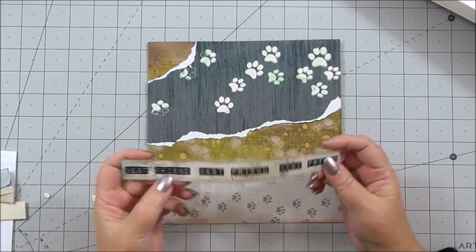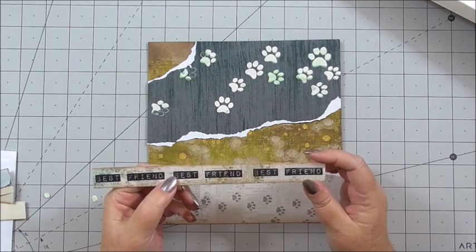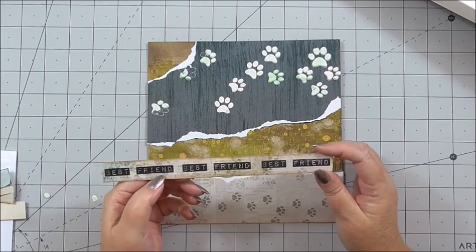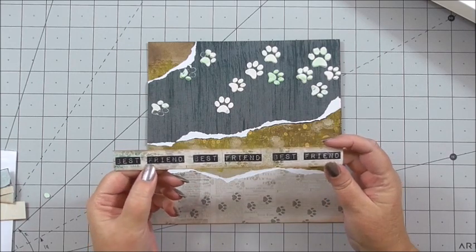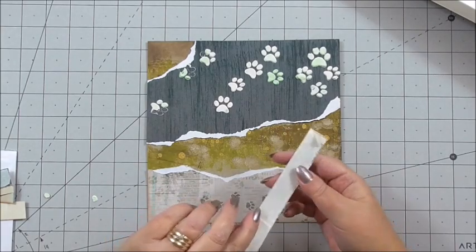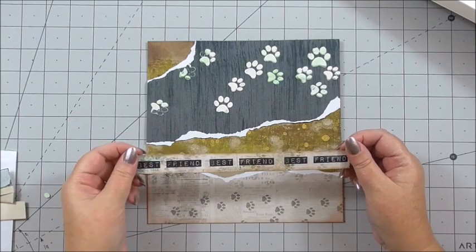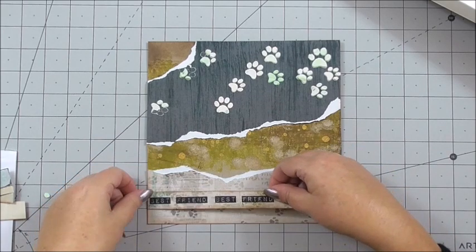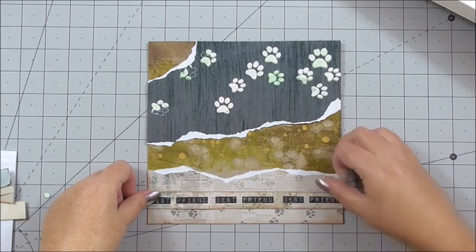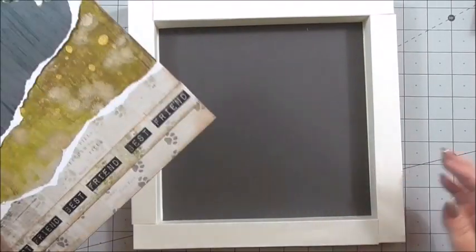Next I've taken a piece of cardstock and stamped 'best friend' along it using the Lisa Horton all-occasion stamps - I think they're called the ticker tape stamps, and I'll put the details on my blog. I've taken two of them and put them together to create the words 'best friend', because a dog is a person's best friend - and a pussycat as well, but on this occasion it's my dog we're making this scrapbooking page for. I've got flat tape on the back and I'm simply going to add this across the bottom of the page, about three quarters of an inch away from the bottom.